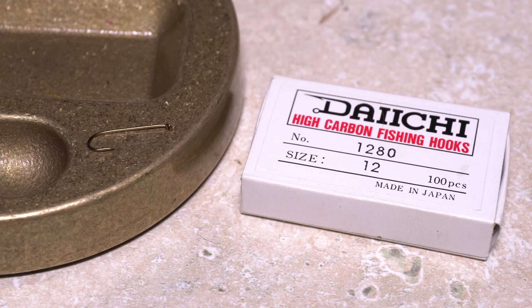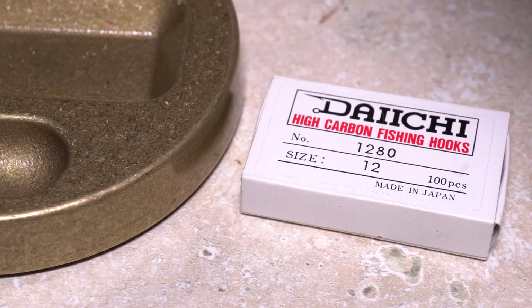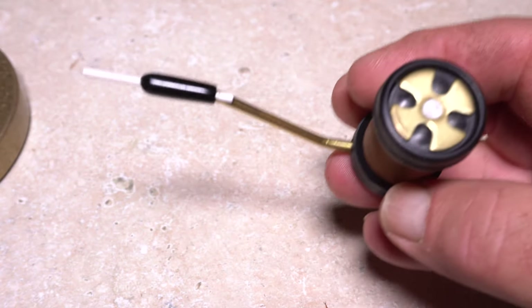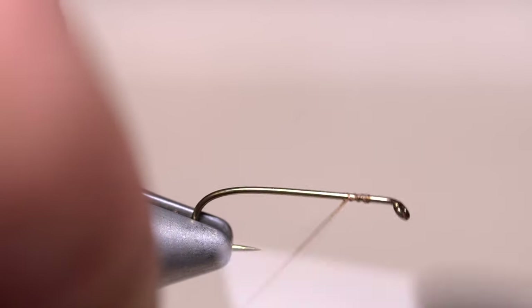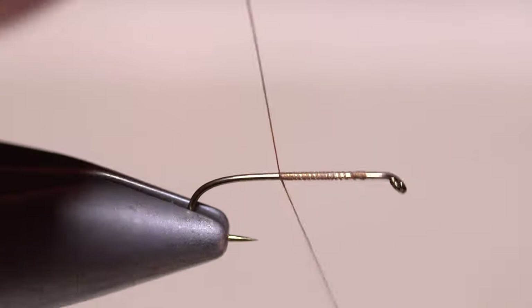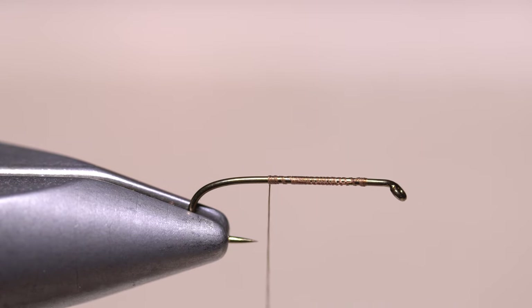John starts with a Daiichi 1280 two-extra-long dry fly hook in a size 12. For thread, he loads a bobbin with a spool of 8.0 Camel Unithread. Start your thread on the hook shank, leaving a two-eye length space behind the eye, and take wraps rearward before snipping or breaking off the tag. End with your tying thread a little ways in front of the hook point.